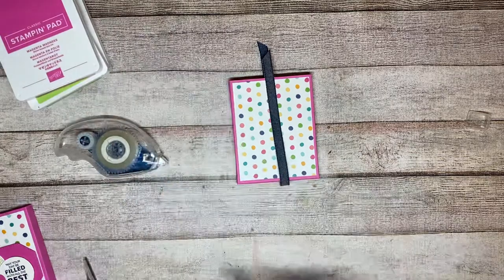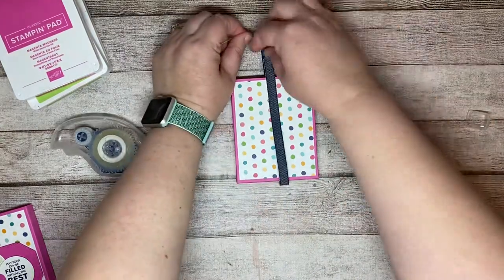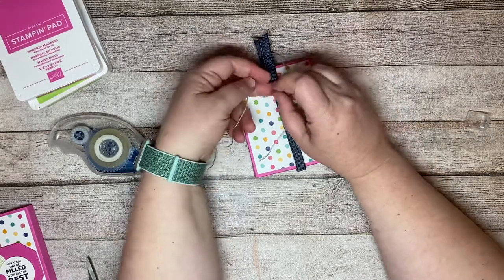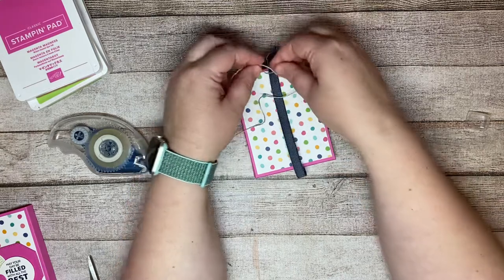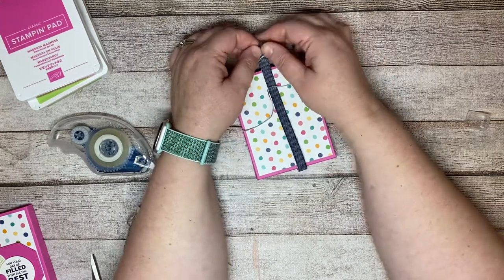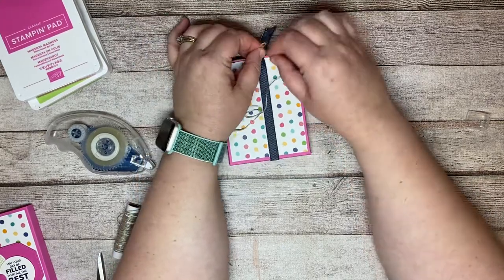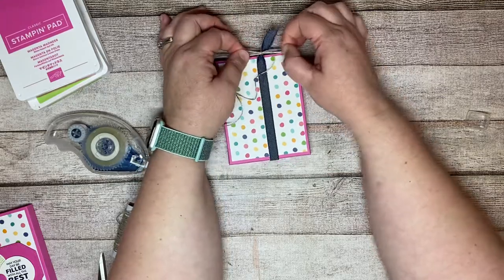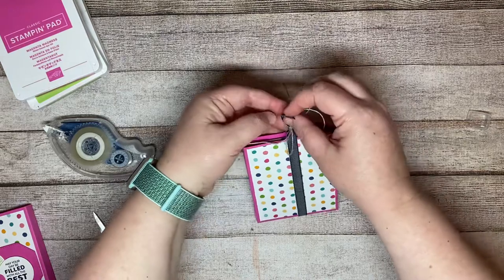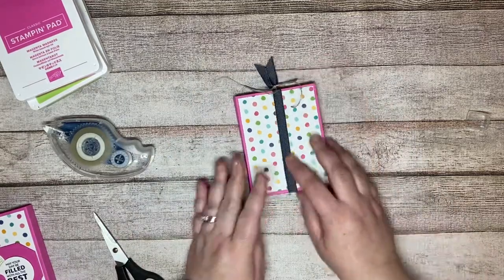Don't worry about the bow being tight right now — with denim ribbon, we'll get it tight as soon as we tie the bow. We'll tie the bow, then cut off the excess. To make the denim ribbon tight, we just pull and separate it. There we go. Now let's do some stamping — we've got our sentiment and three little gumball machines to stamp.